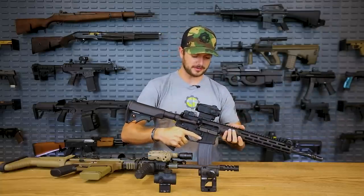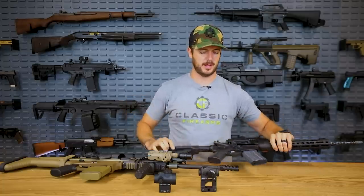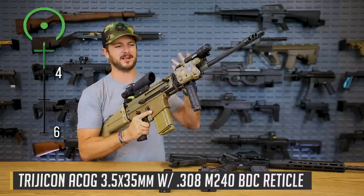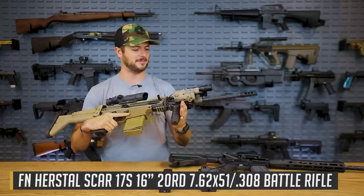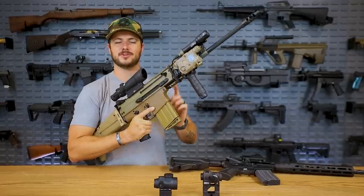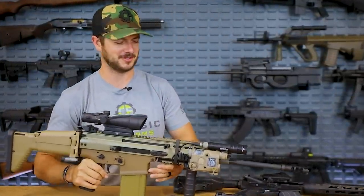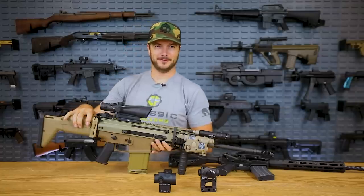Prisms are great in that sense, but also they're really rugged optics. One of the most popular prism optics out there is the Trijicon ACOG — a prismatic telescopic optic, which is exactly the classification it falls under. I've got it here on this guccied-out SCAR I've been playing with. If I don't add at least 10 pounds to a rifle, I'm probably not going to enjoy it.